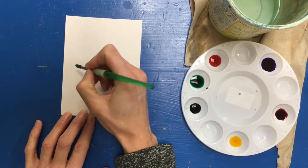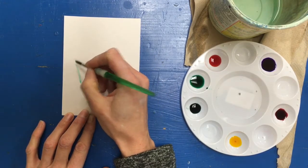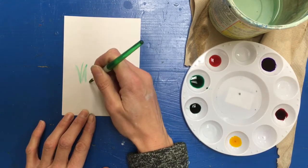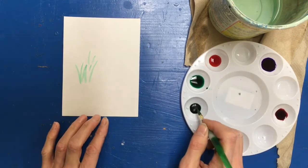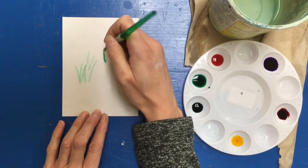I want to hold my brush like a pencil, and I don't want to press down hard — just gently brush the tip against the paper, and I can make lines that look like grass. I can practice this and see how dark the paint is if I just take undiluted paint.